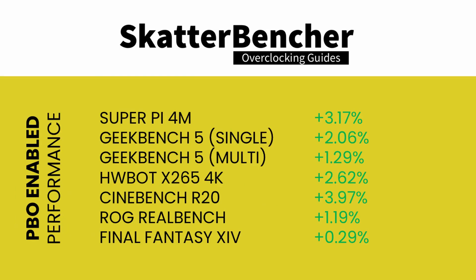Scroll down to the Precision Boost Overdrive submenu and enable it. We reran the benchmarks and checked the performance increase compared to default operation. During boost, we can regularly see the single-threaded frequency boost to 4.9 GHz and the multi-threaded frequency boost to 4.4 GHz. With PBO enabled, the maximum frequency achieved during the toughest workload — Prime95 Small FFT with AVX enabled — increases from 3.8 GHz to 4.45 GHz.